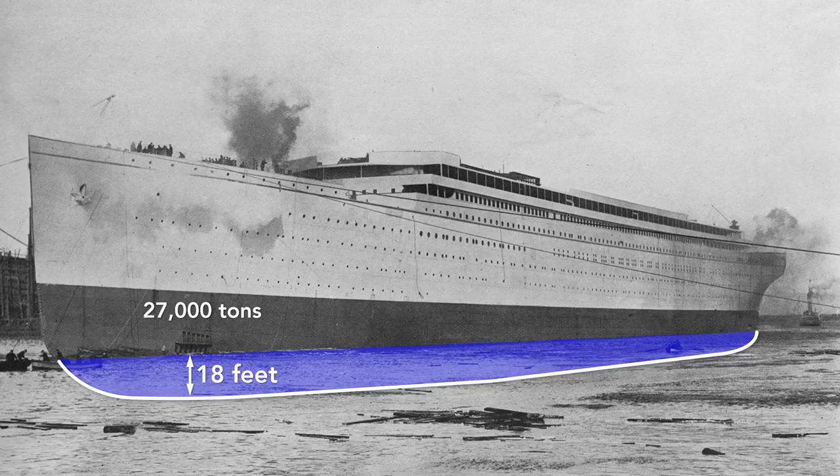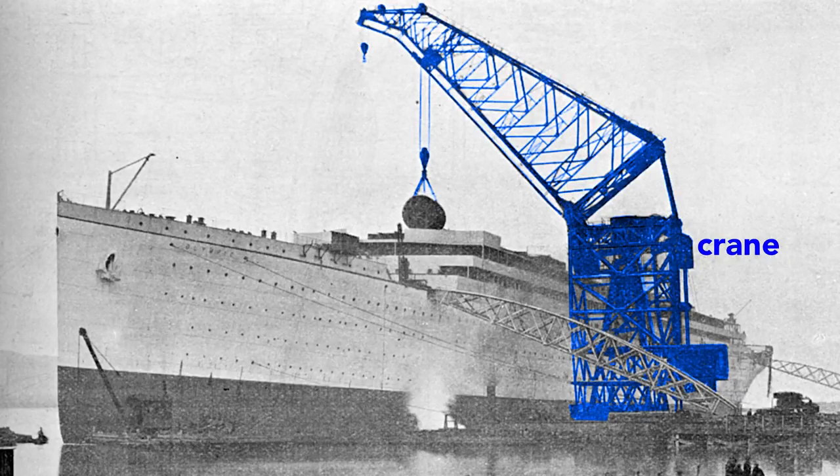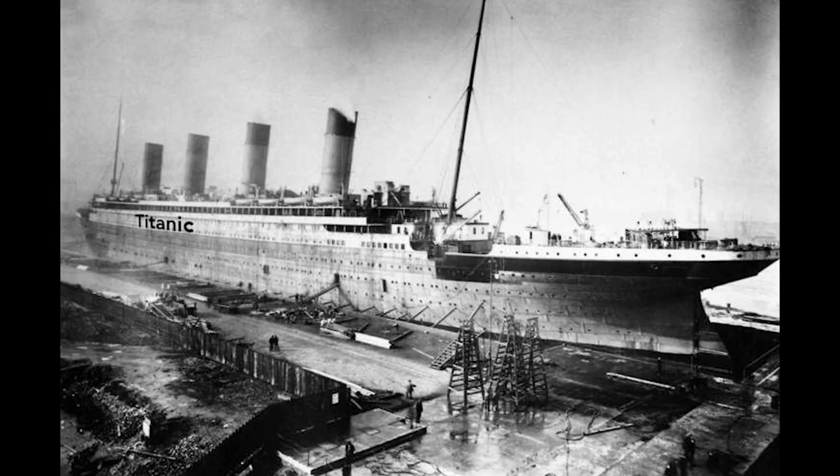After it is completely fitted, it will weigh nearly twice that — 52,000 tons. With that additional weight, the Olympic will drop until the water reaches the border painted on the hull, a draft of about 34 feet. The Olympic cannot move by itself, so a tugboat tows it to the fitting-out quay where a gigantic crane loads the ship. Here the crane lifts aboard a cylindrical boiler. The final fitting, including attaching the propellers, is done in dry dock. And then, once everything is in place, the Olympic is ready for the sea.